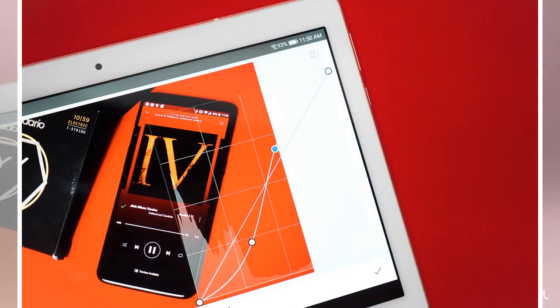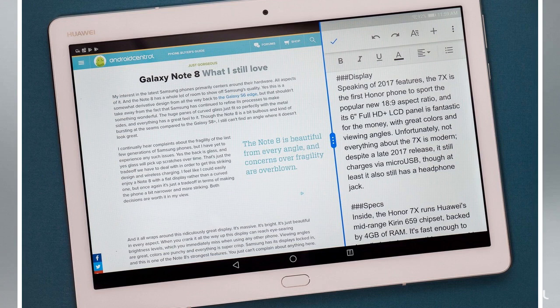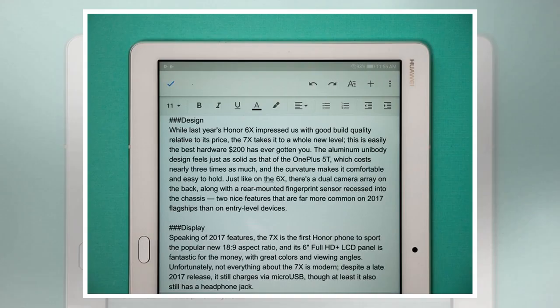Best Writing App: Google Docs. It's hard to beat Google's own writing app. Google Docs is a free and powerful writing app that syncs to the cloud to automatically save your progress as you write. There are plenty of useful tools for formatting, and Docs even has collaborative features to write with someone else remotely. Best of all, it's able to open and export Microsoft Word documents, making it a versatile service for college students, businesses, or just about anyone else who needs a word processor.